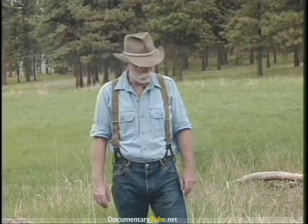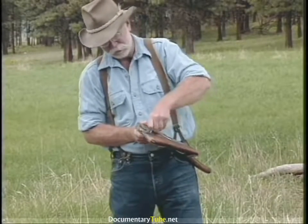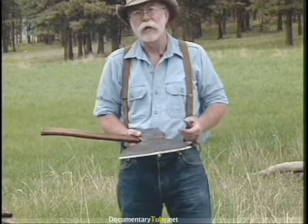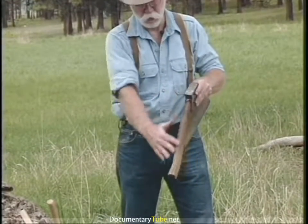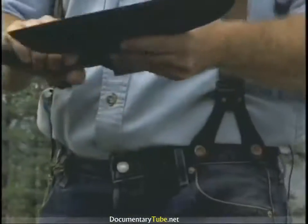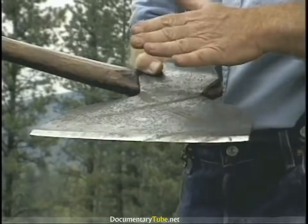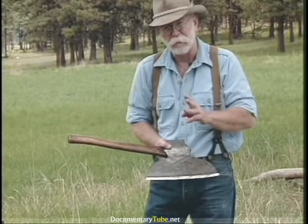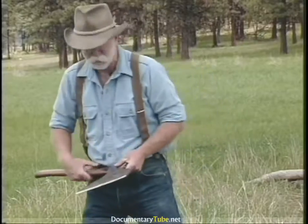The broad axe is my personal favorite of all edge tools to use. Let's start with my grandfather's broad axe — it's a big one, about nine pounds. It has more or less an original offset handle. This is a Pennsylvania pattern broad axe made by William Badian's son out of Chester, Pennsylvania. There are three fairly common 19th and 20th century patterns, the Pennsylvania being one of them.